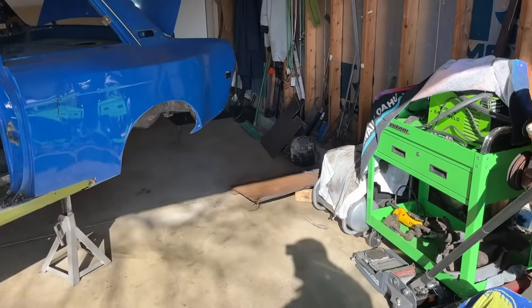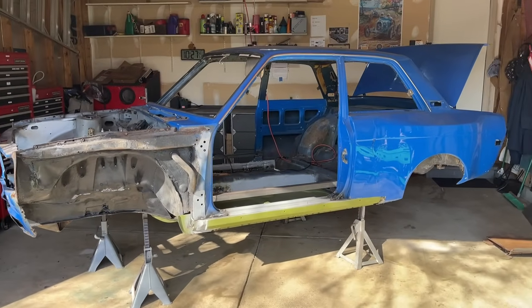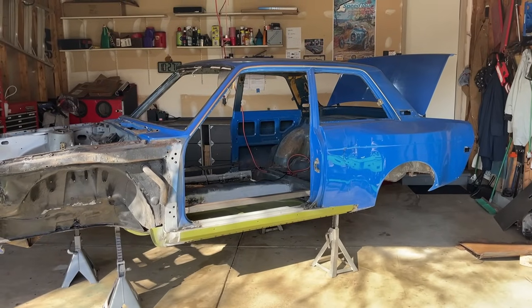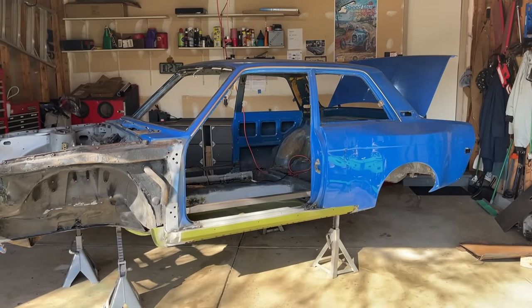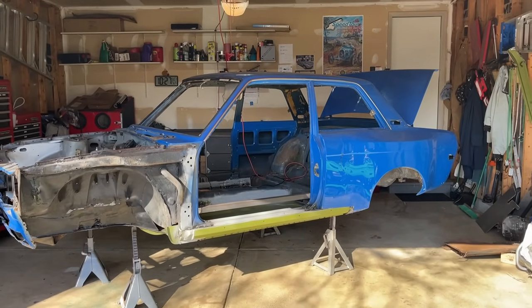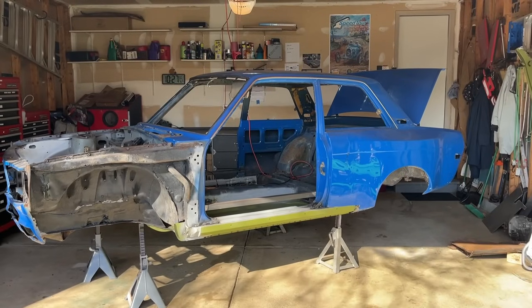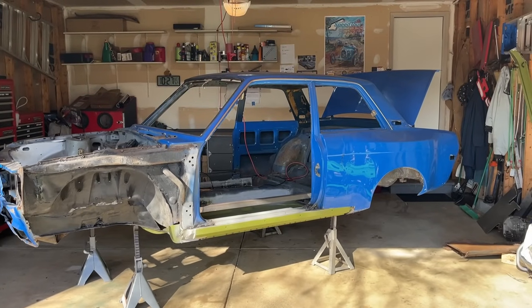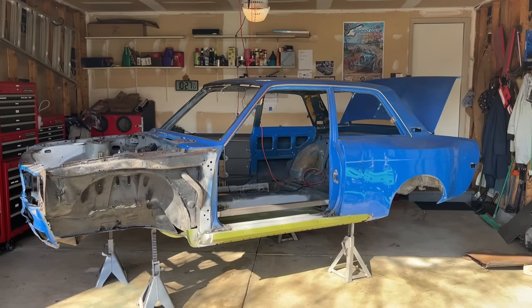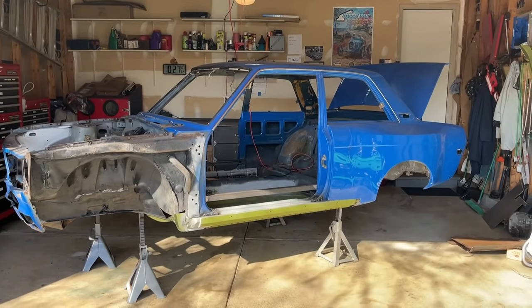So that's the update on the Datsun 510. Subscribe to the channel if you haven't yet - we've got a lot of things going on. I like to keep busy and do lots of different types of projects - with the Kenworth T600, and I'm a pilot so I do some flying and I'll probably put some videos up. I look forward to the next update on the 1972 Datsun 510. See you next time.